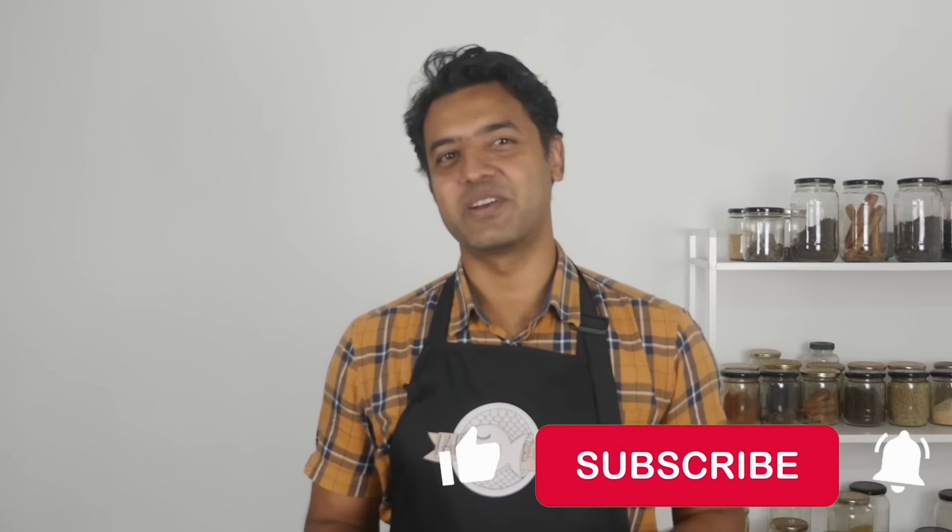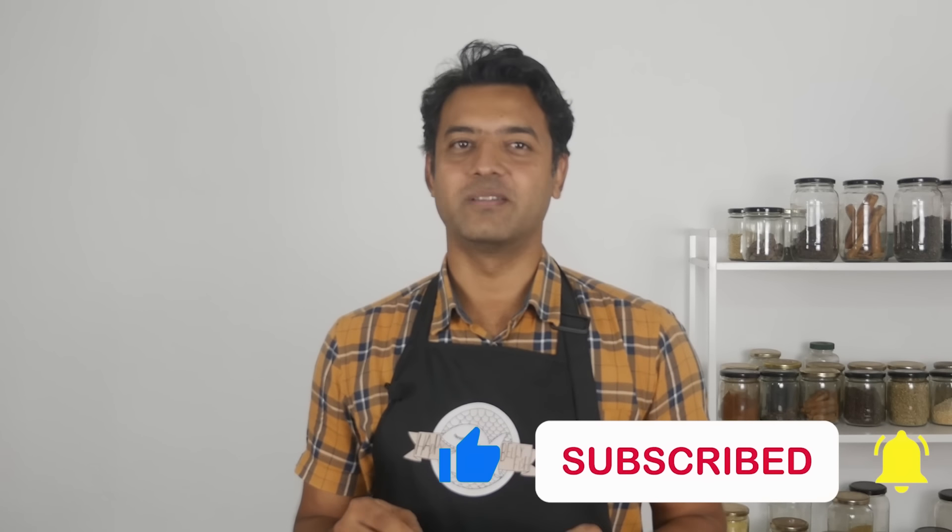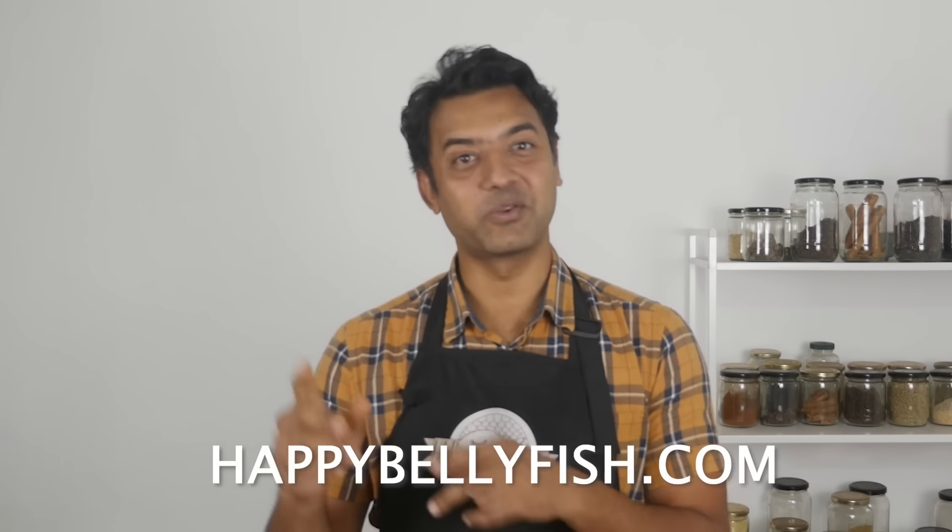Your support is very important for us to provide good quality research-based content. Please like, subscribe, and hit the bell notification icon. If healthy cooking for you and your family is on your radar, please also visit our website happybellyfish.com.